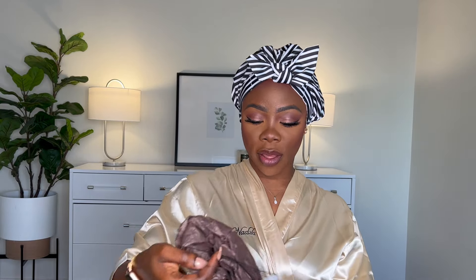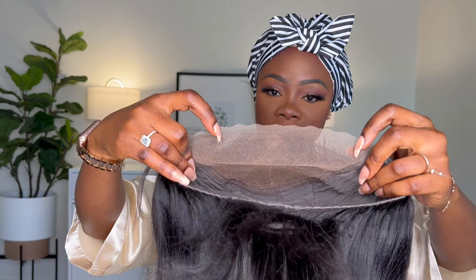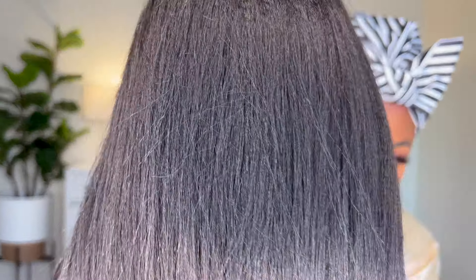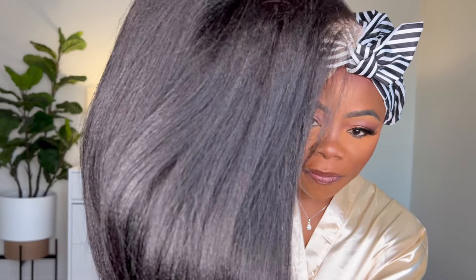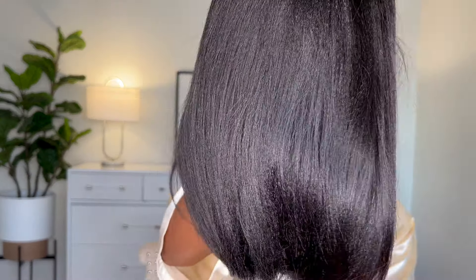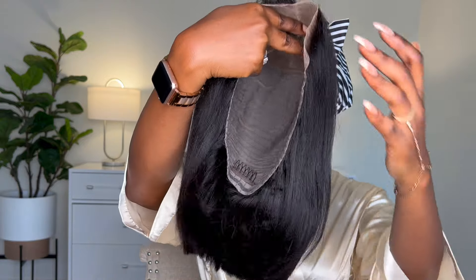Let me get all of the packaging out so I can show you what the hair actually looks like. The lace itself is very, very nice and natural-looking. One thing I really like about this hair is that it's not silk — it's like yaki. It's giving natural hair, it's giving a flat-ironed natural hair look. It's very lightweight and not heavy.